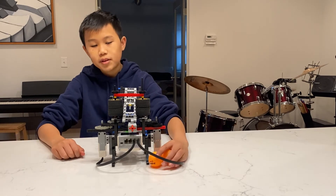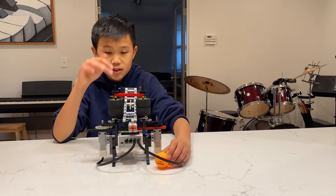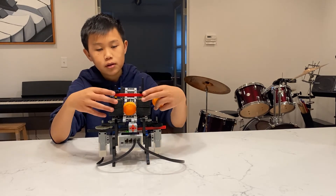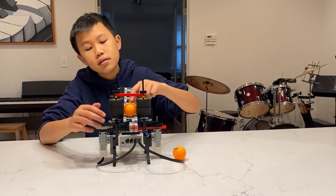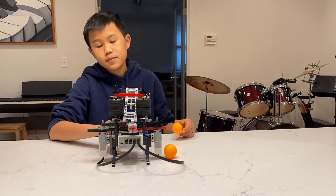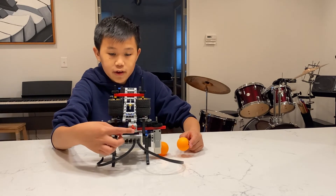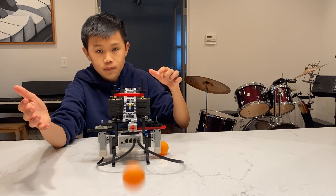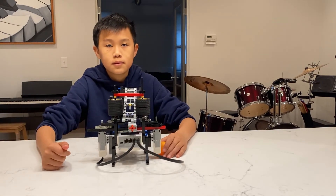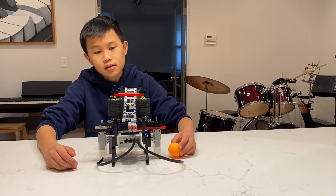Everything else is beautiful. Click on this — two seconds later, the ball will roll down here and get shot out. Click on this again and then it repeats. Let me just show you the program. The program started, and here it goes. I'll click on this — it's pretty self-explanatory. Let's repeat again.